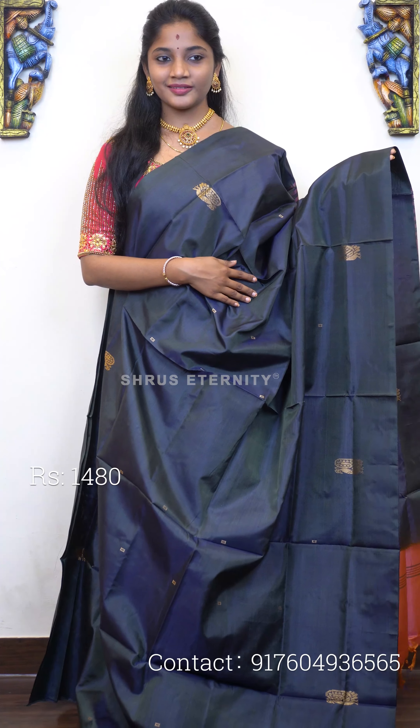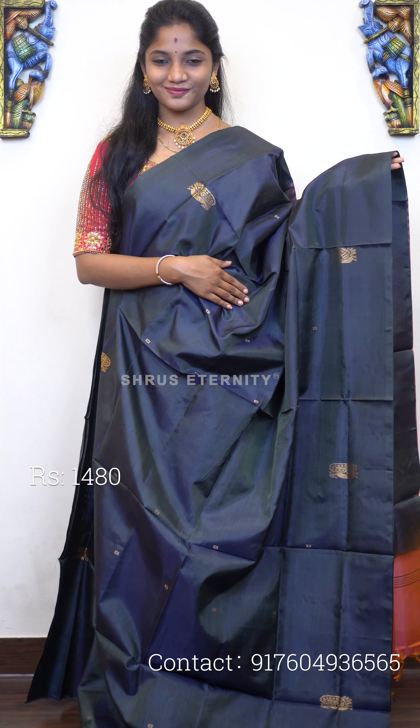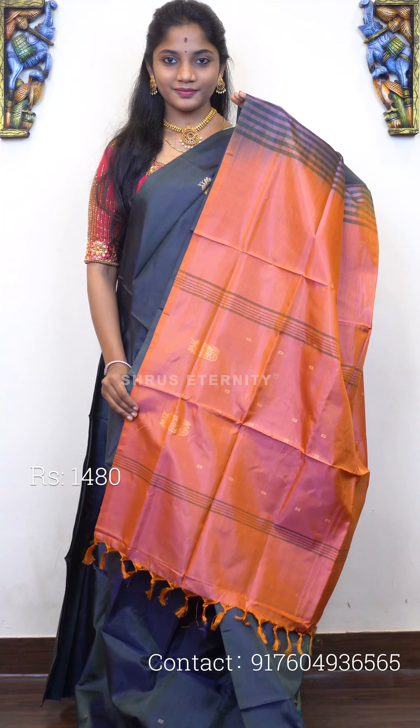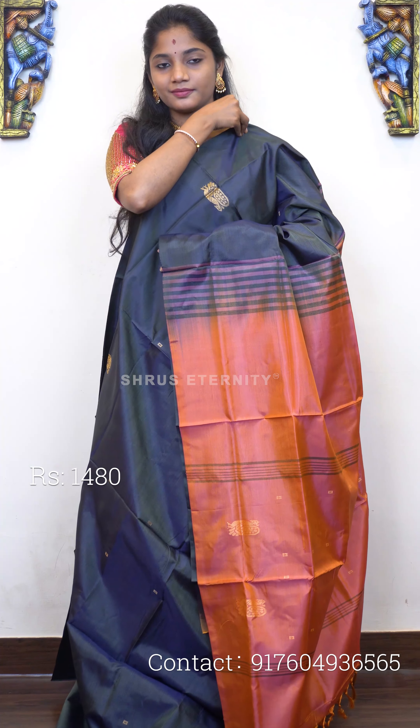Moving on to saree number nine, priced at 1480. This is a lovely elephant grayish-green tone — a very unique colour tone. The full body has a peacock gold zari motif and a small rectangular gold zari motif, very elegantly done. That's the pallu — a sage orange pallu with gold zari peacock and triangular motifs on it as well. Saree number nine, priced at 1480.